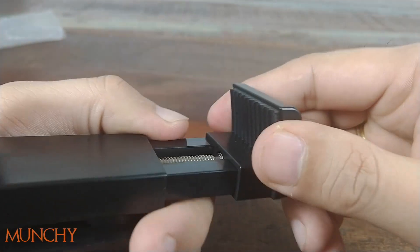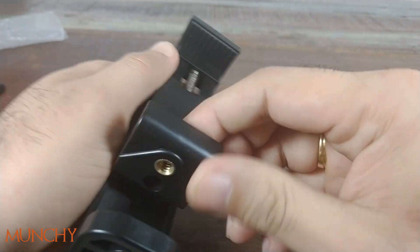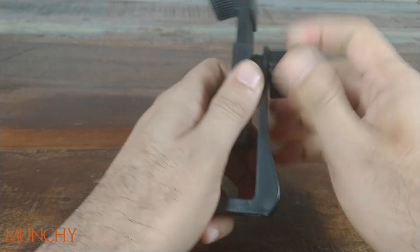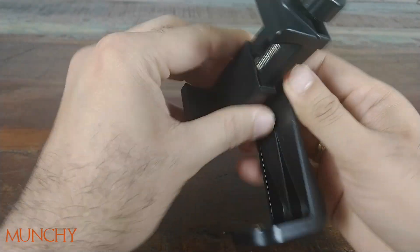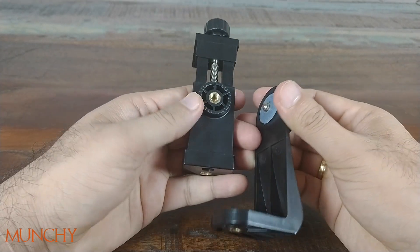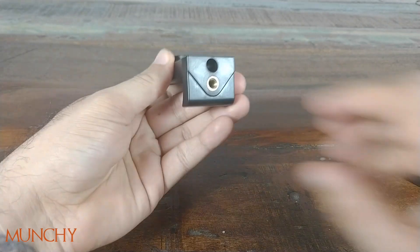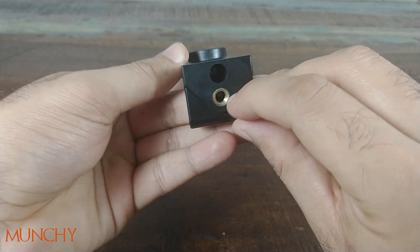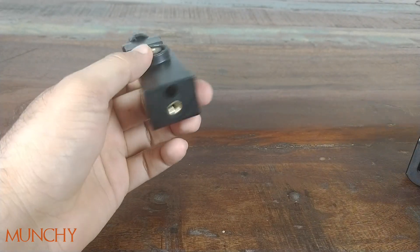You do have these rubber grips on the side so your phone won't get scratched and you'll have a good grip. There's also a screw on the back so you can align it in either portrait or landscape mode. This holder also comes apart, so if you want you can use just the top part, which also has the hole to attach to the pistol grip.